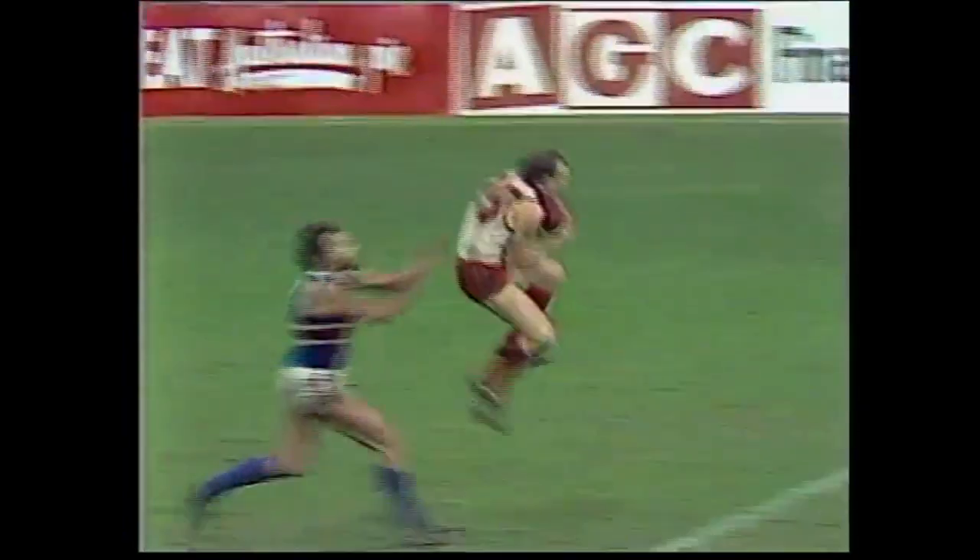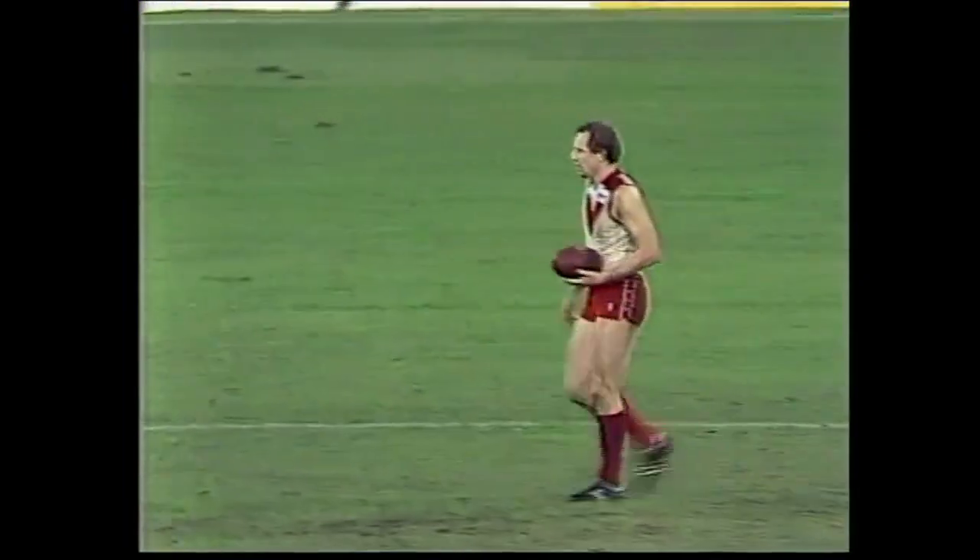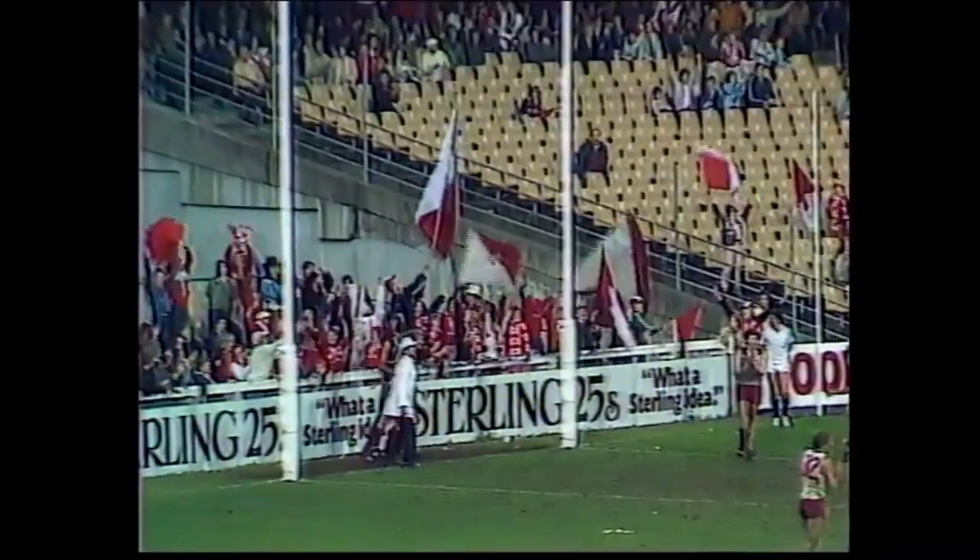Knocked away by Carter, Stevie Wright grabs it at right half-back, away he goes — short pass — oh, beautiful pass, right on the chest of Sutton. 15 metres out, a similar distance from goal — he could just about kick this. Kick on its way — that's not bad — Darryl Sutton's done it. The Swans lead by six points. What a match.